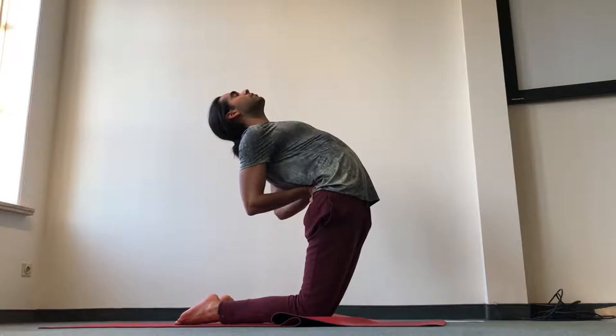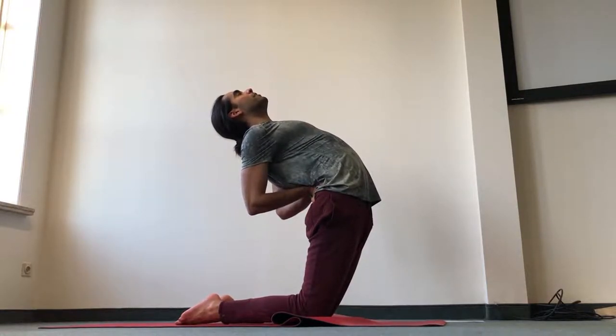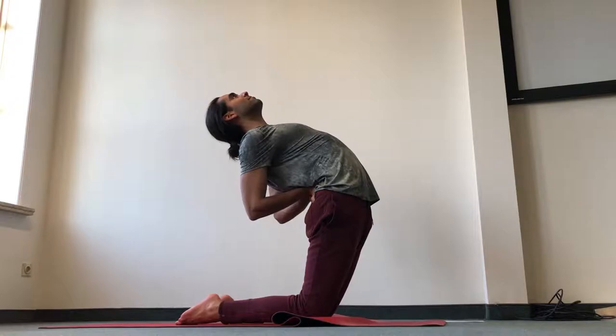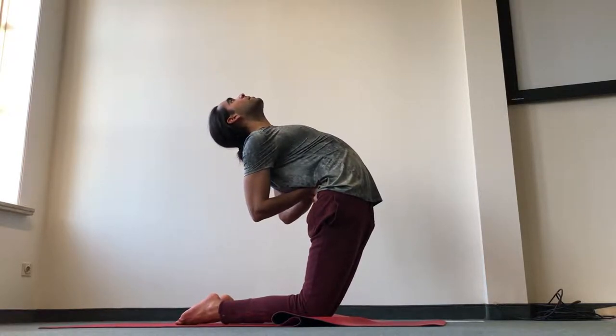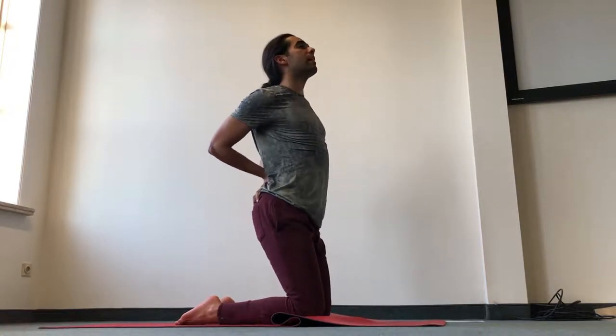Four more deep breaths into the chest. Bring the center of your chest up and bring the back of the chest up too. To come out of it, press the knees down, keep sending the sit bones down, and come up.